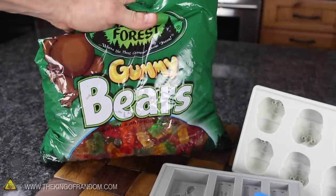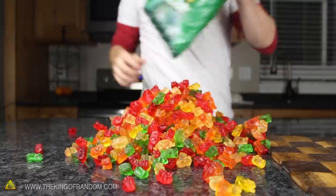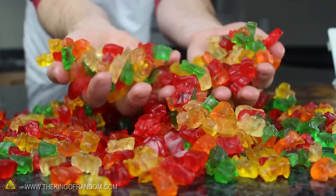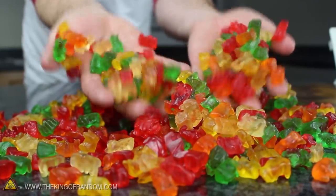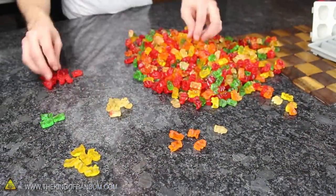Now all you need to start casting your clones is a big bag of gummy bears. Go ahead and dump the entire bag on the counter, because they'll all need to be sorted out in just a second. The cool thing about using gummy bears is that the candy is already made, so you don't have to worry about following a recipe or messing around with food colouring and flavouring. Instead, all you need to do is figure out a way to liquify them so you can pour them into the molds.